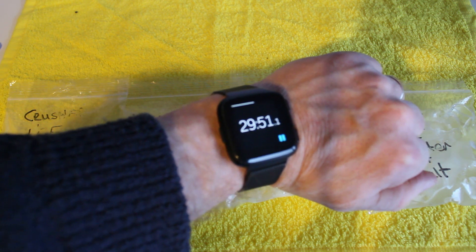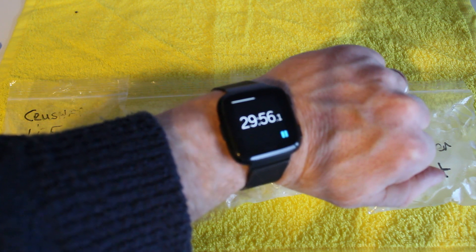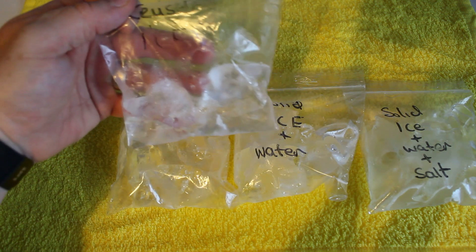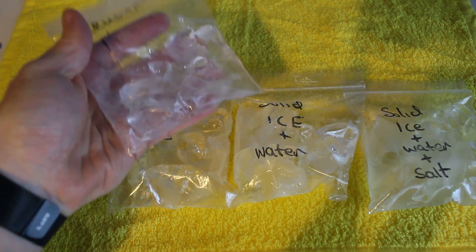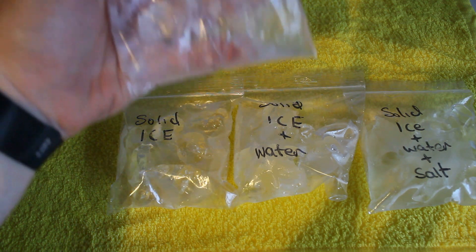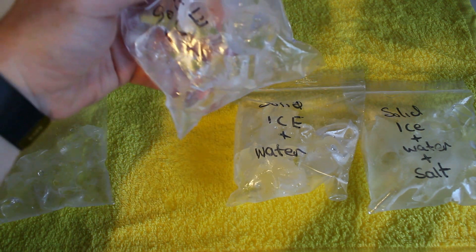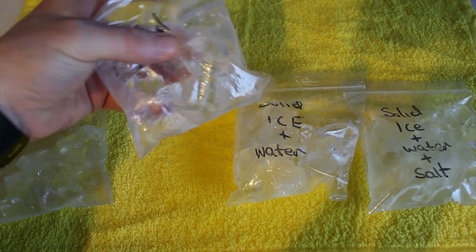We're just 30 minutes into our little test. First thing we're going to look at is the crushed ice. Still pretty solid. Some water starting to gather in the end of the bag, not too much. Let's have a look at the solid ice — a little bit of water down on the end of the bag, the left hand corner, but other than that, pretty solid.